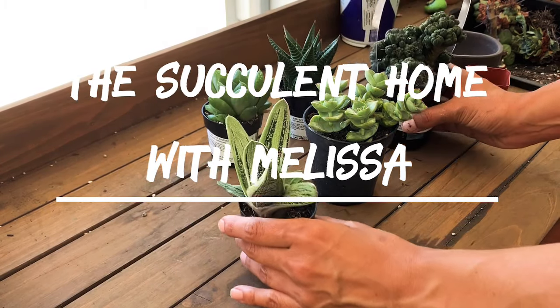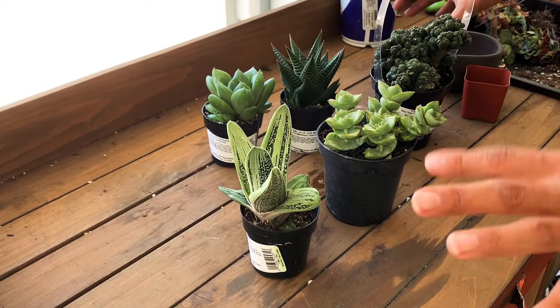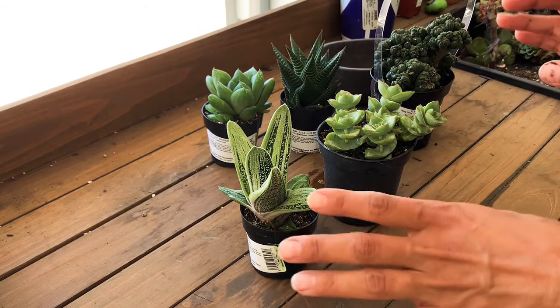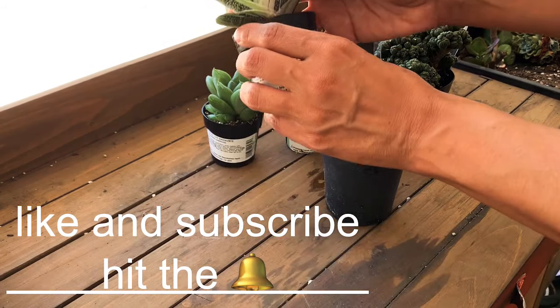Welcome to the Succulent Home, guys! I have a succulent haul and I'm going to pot one of these up in this video. I finally got to get to Lowe's and this is what I picked up — look at all of these little beauties!